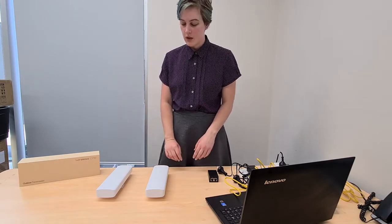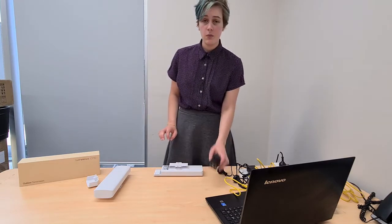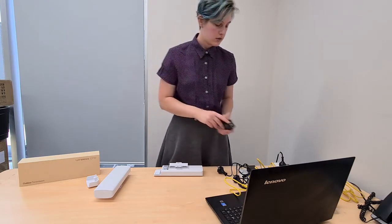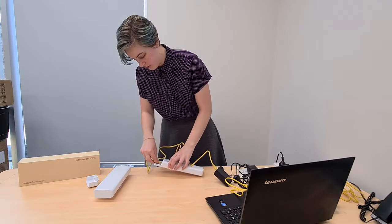Now we've got our two bridges, we can go ahead and set them up. One of these is configured as the receiver and the other is configured as the transmitter, so we're going to start with the receiver. On the PoE adapter, one side says PoE and the other says LAN, so we're going to take the PoE side and plug that into the LAN of the bridge.